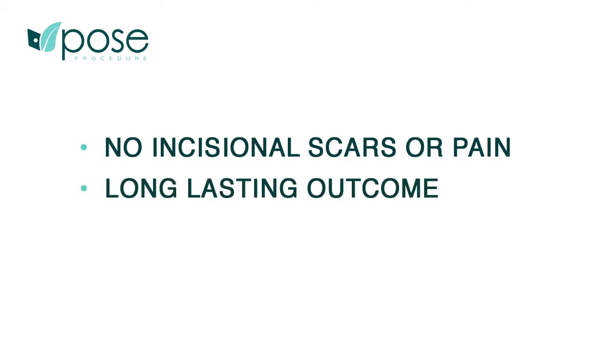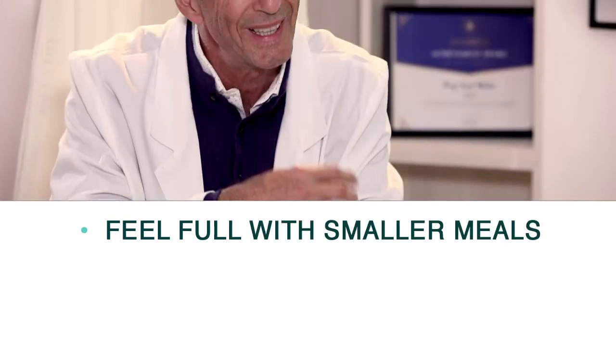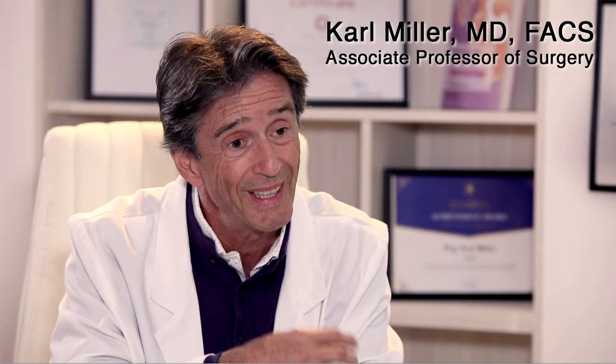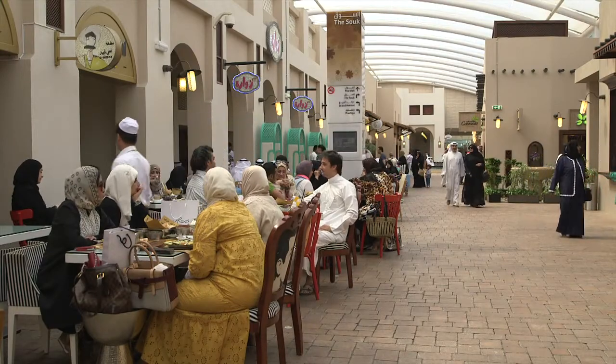POSE is a lasting procedure that works by making the stomach smaller in size and capacity, allowing patients to feel full with smaller meals. Obesity is one of the major concerns, especially here in the Middle East.